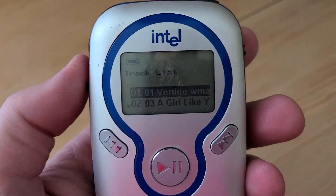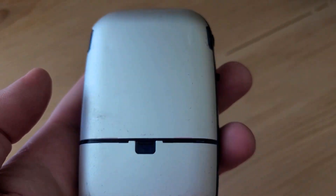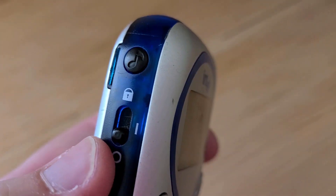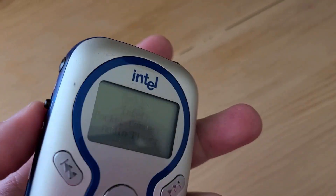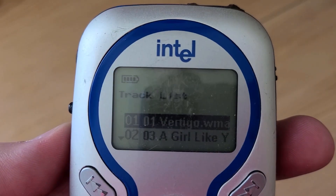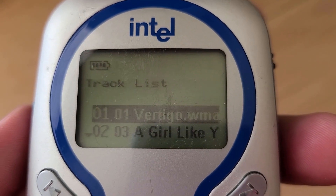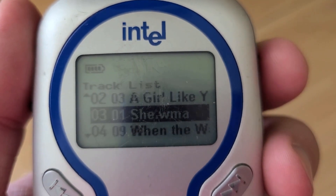Here's our lovely retro device from the year 1999, or possibly as early as 1998. I was actually a contract employee for this company and they had a contest — I won, and this was one of the prizes. This is the Intel MP3 Player. You can see right there in the splash screen it says the year 2000: '2000 Intel Corp, Version 1.0.'